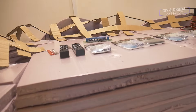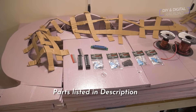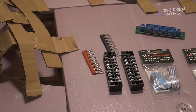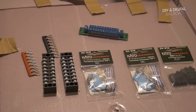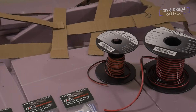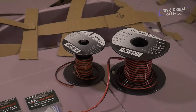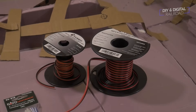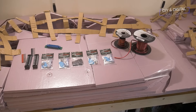Now that we understand how DCC works, let's check out how I wired this section of the layout. DCC wiring is fairly simple and straightforward. Some of these components are Kato Unitrack specific — specifically the unit joiners — but you can still use the terminal strips and wiring I'm using here. I'll be using 22-gauge wiring for the feeders and 16-gauge wiring for the main connector to the main DCC bus on the other section of the layout.